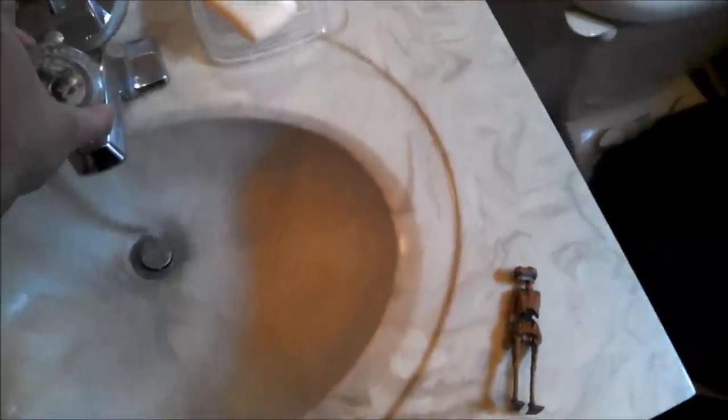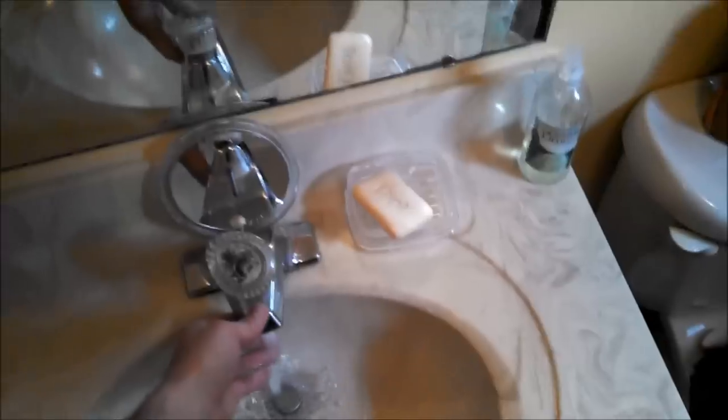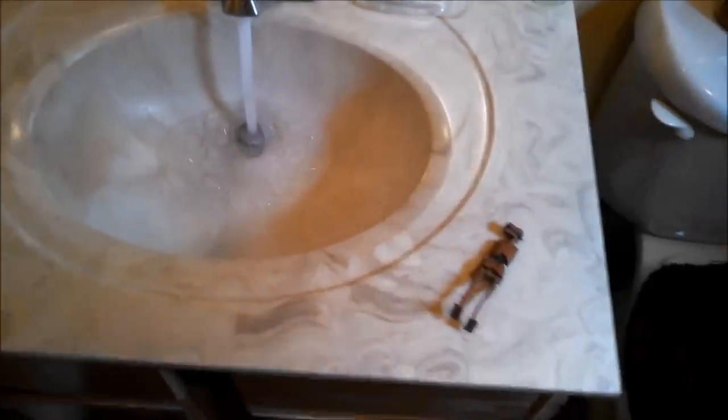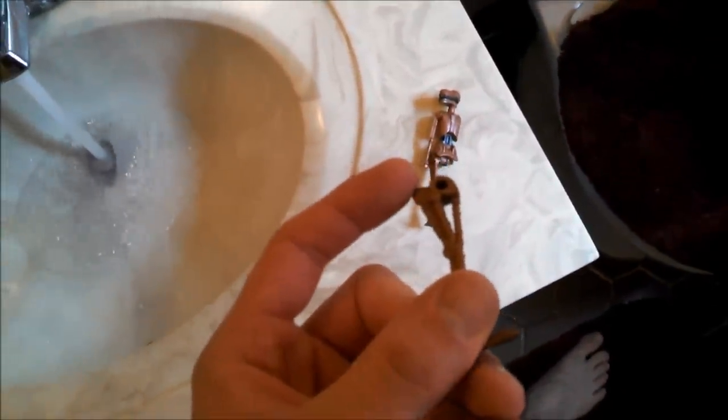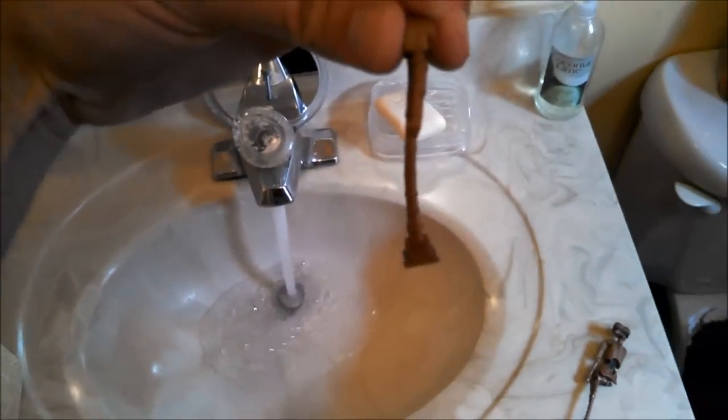The first step — you want to turn your water on and get it hot. You're not trying to get boiling water, but it should burn you to the touch; it should be too hot to handle. The EV9-9 figure, you can just pop the legs off really easily — don't try it with the arms. You can see that leg is really crooked. Now you hold the leg in the hot water and let it sit. What it's going to do is soften the plastic up like crazy.